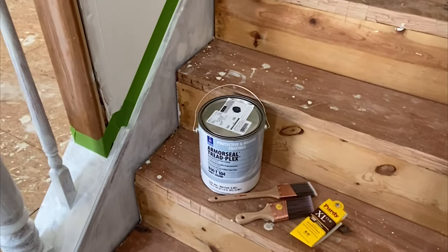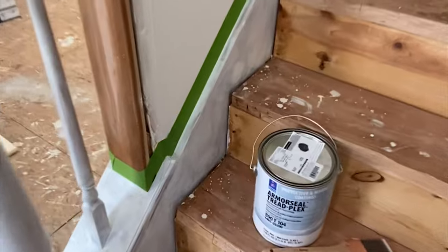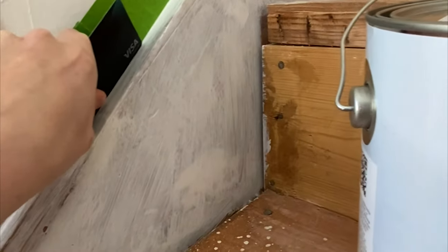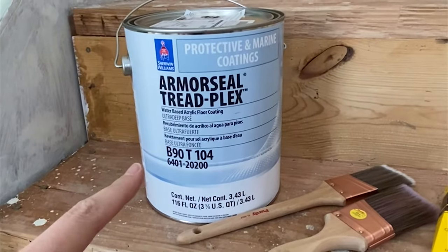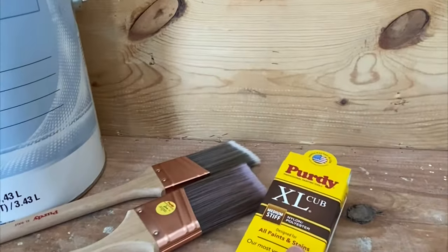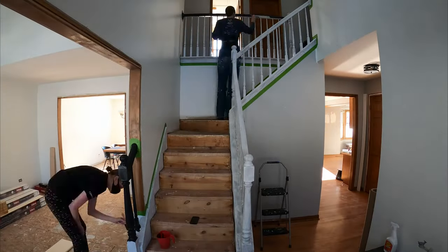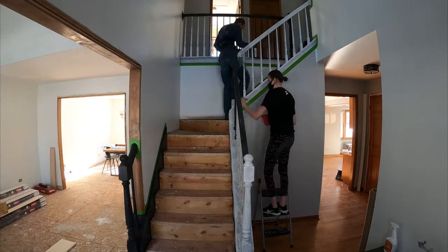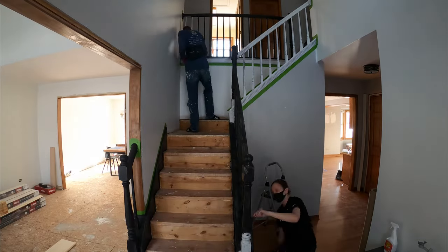Last night we caulked everything, and this morning we ran another tack cloth across the whole thing to clean it up. Then I taped — we always use Frog Tape, it has never failed us — and for extra insurance we took our credit card and ran it along the edge, because we're using black paint on a white wall and want to triple-check there's no bleeding. We're using the Armor Seal Tread Plex from Sherwin-Williams with Purdy nylon-polyester brushes. To achieve a really nice finish, we painted a coat, lightly sanded with 220-grit, then tack-clothed again before the next coat — repeating this over three coats, which gave us a really smooth, nice finish even with a brush.